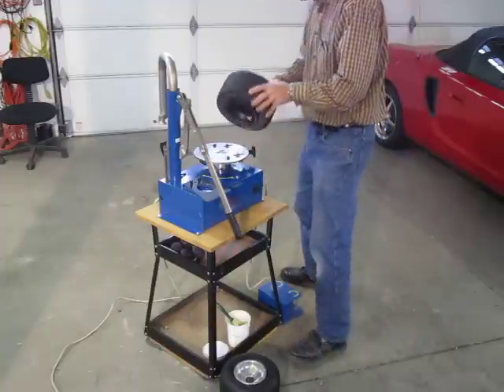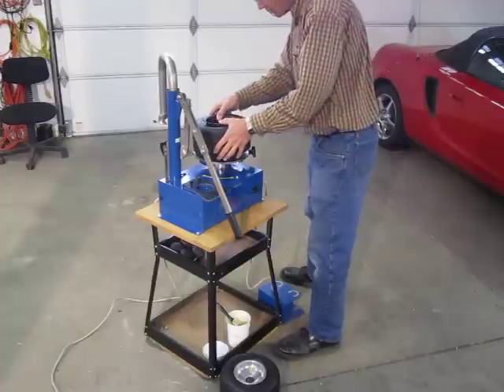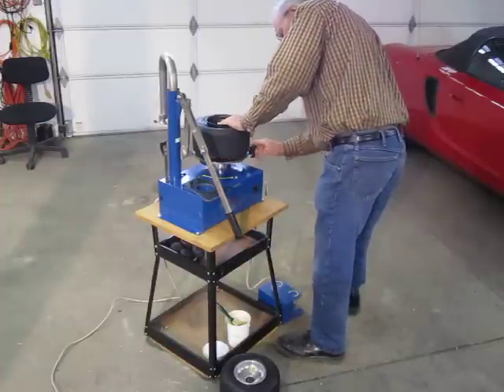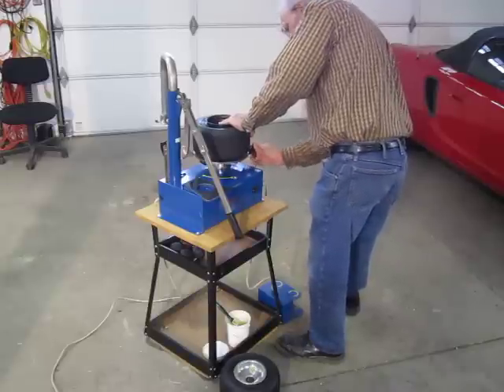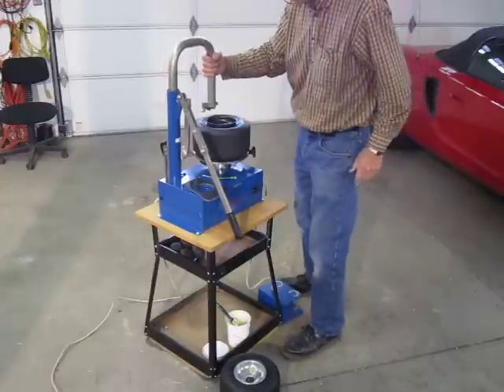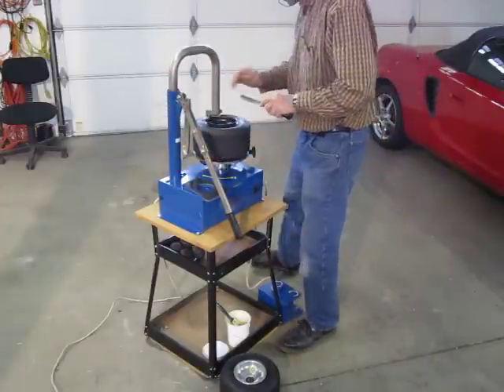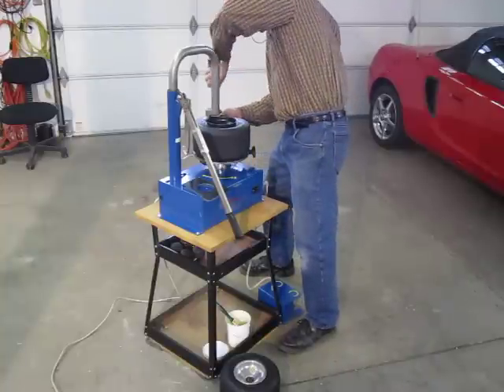Then you mount the tire with the long side with the valve down. You just twist the knob to where it's snug, not too tight. Bring the arm over and take your tool out.